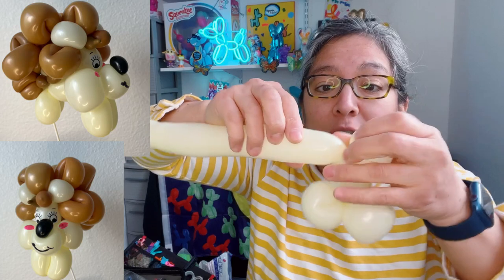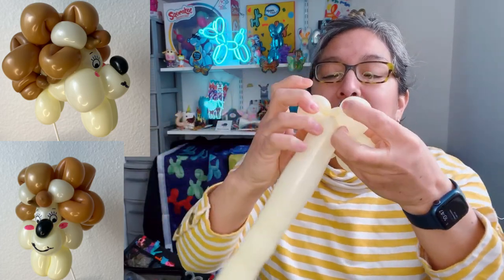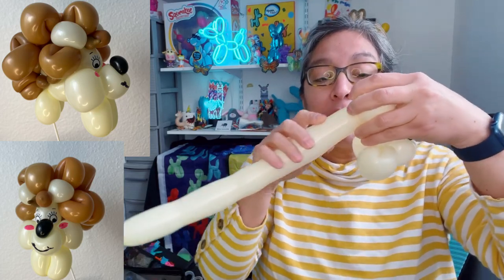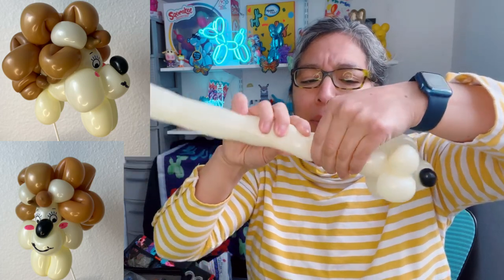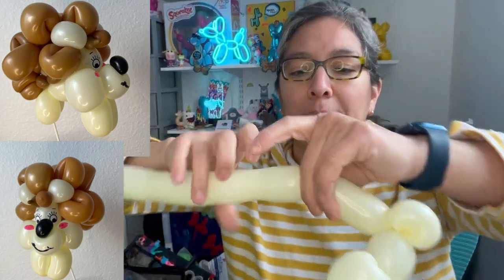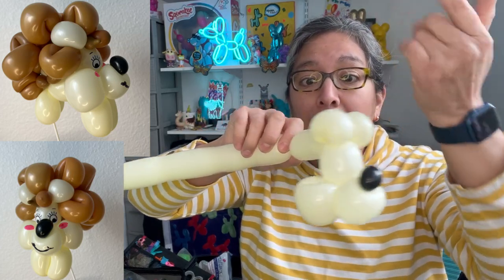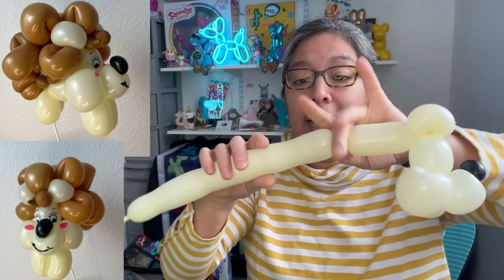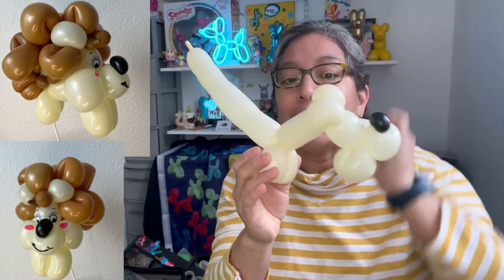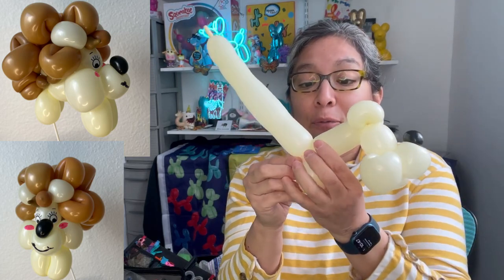Make another two-finger bubble, squish and twist — try to make them the same size. You'll leave a space here because you'll see in a moment what happens. Then measure four fingers long — this is a very cool technique. When you have the two pinch twists and the four-finger bubble, go no more than three fingers long, then another three-finger long twist. Those are going to be the back legs.